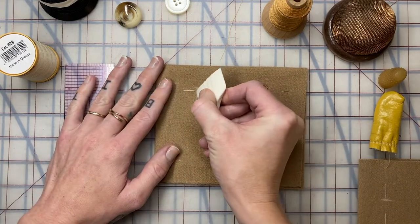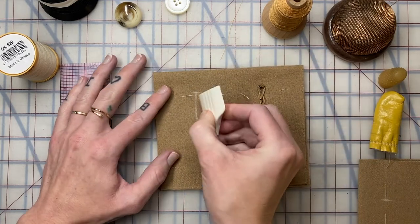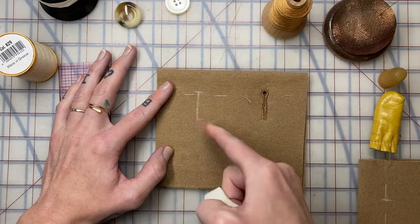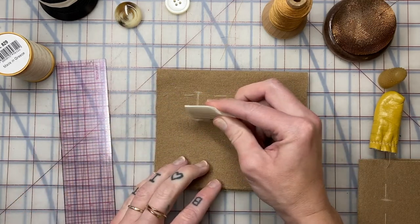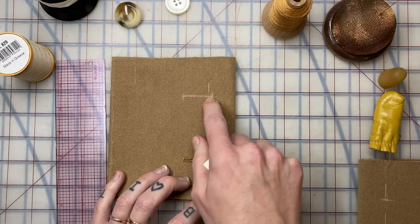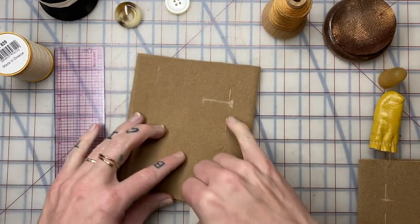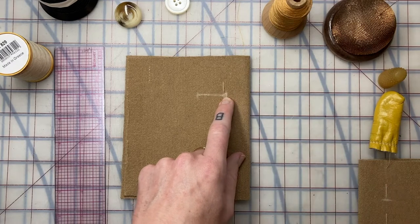Consider what your buttonhole stitches are going to do to your opening. If your stitches are tight and your markings are perfect, it might end up too tight for the button to get through — so err on being just a hair bigger. For the button shank to sit in the keyhole, the keyhole has to go on this side. Give yourself a little exaggerated marking — here's the keyhole and the rest of the buttonhole opening.